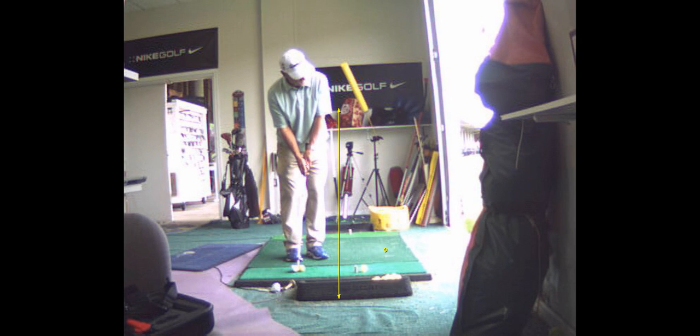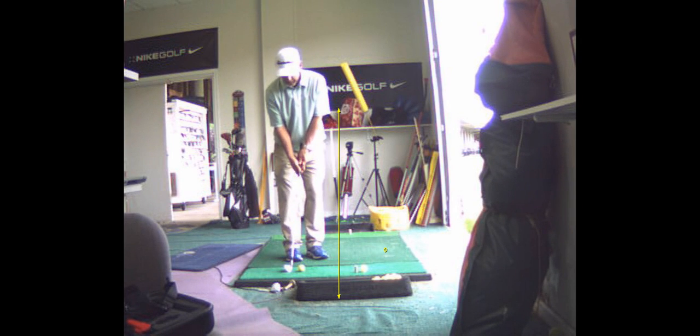That will travel 6 yards in the air. A pitching wedge on a 20-yard shot, you want to carry it about 10 yards. Sand wedge about 11 or 12 yards. A lob wedge about 13 yards out of 20. If your total distance is 20, you want to carry it about 60%, which would be about 12 yards. Those are just round numbers — guidelines, not exact.